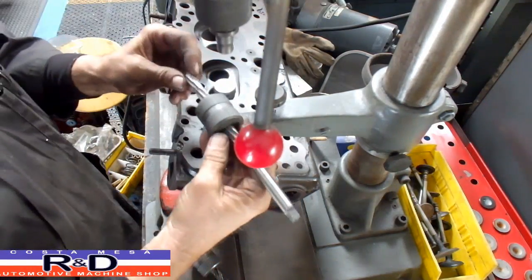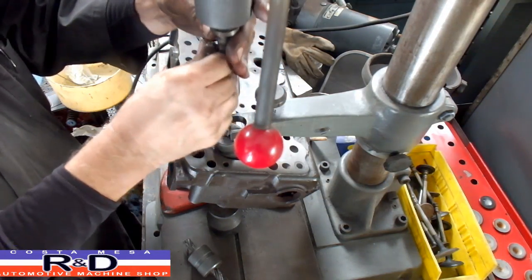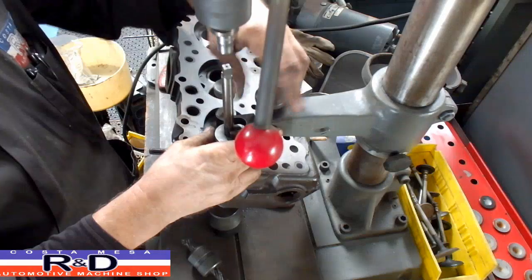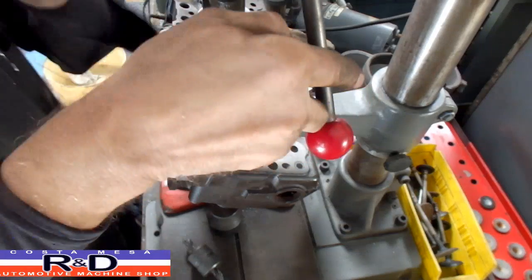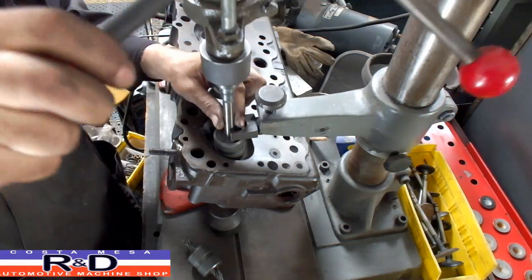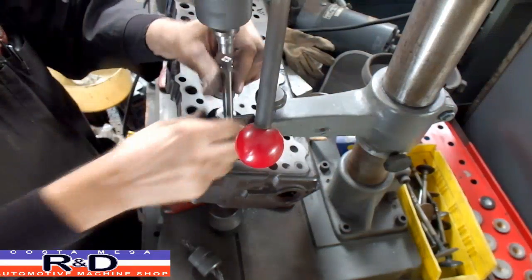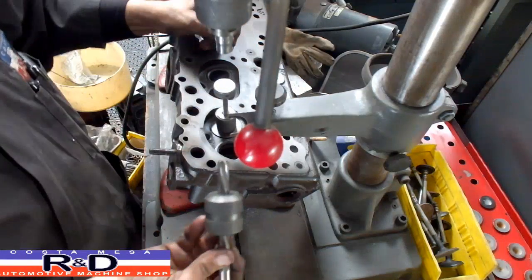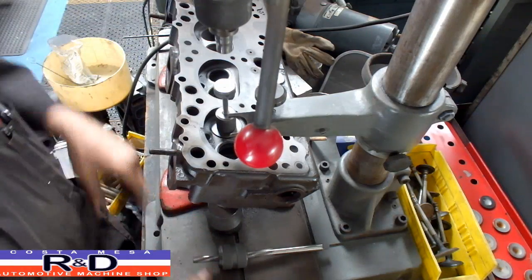Now we have a bushing for the reamer. This will allow us to use a half-inch guide. And that's pretty much it — it's a real simple machine using simple technology. I love it.